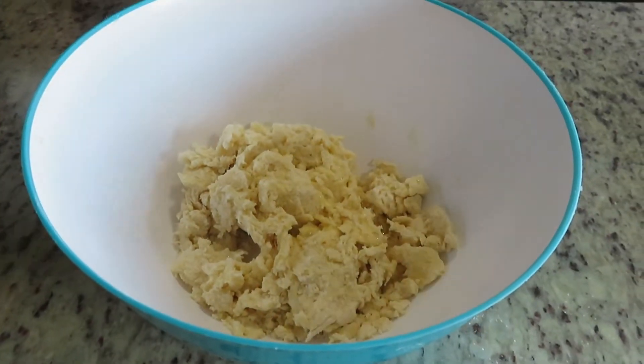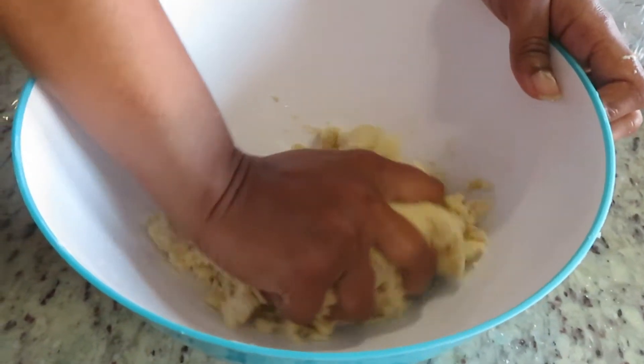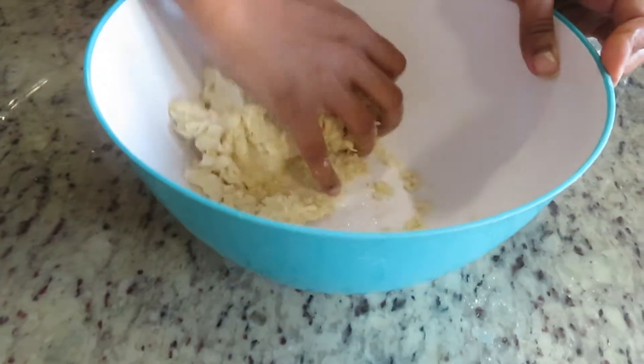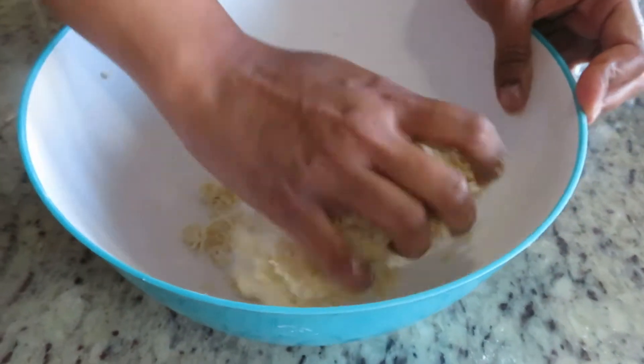Now I'm adding a little bit of water — not too much, about two to three tablespoons — and I'm going to keep on mixing the flour until it all combines together.